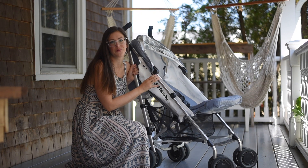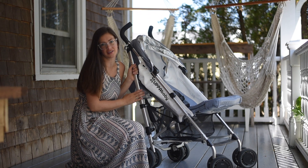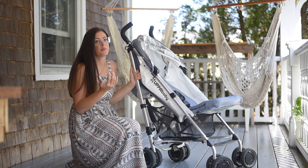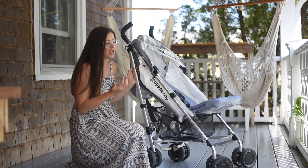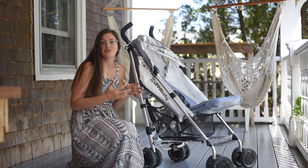Hey everybody, it's Katie Rose here from Wild Rose Buds. Today I'm going to be talking about the UPPAbaby G-Luxe umbrella stroller. We love our UPPAbaby, we work with them all the time, and we actually have the Vista.